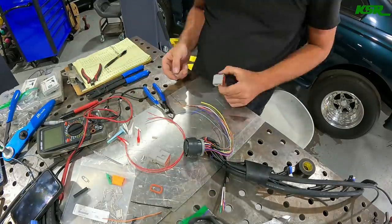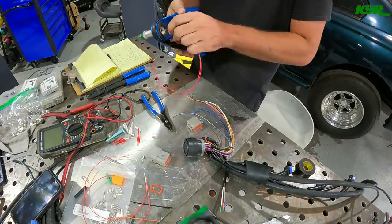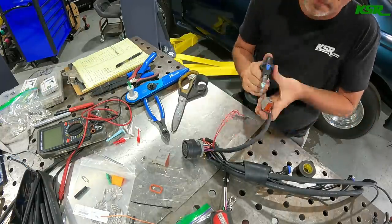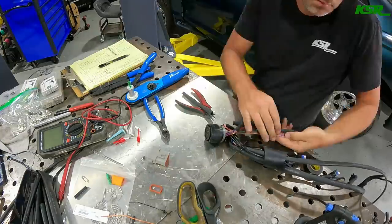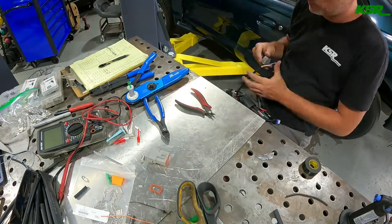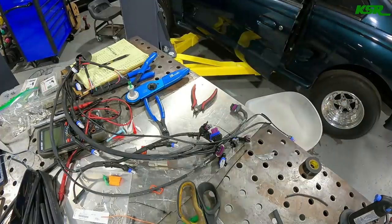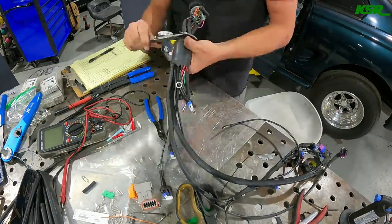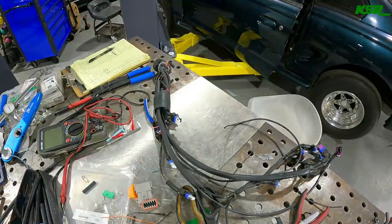Now I'm working on the injector harness, bringing those wires out of the main harness since they're separate. They're going to branch out so you can still remove the intake from the car without unplugging each individual injector. Basically to take the intake off you disconnect the sensors up by the throttle body and unplug the injector connector, and the whole intake pops off. You can see me working with the final heat shrink boot that turns the harness 90 degrees at the firewall.